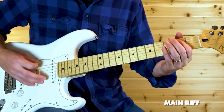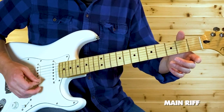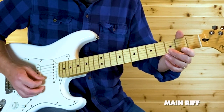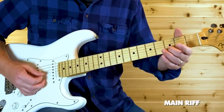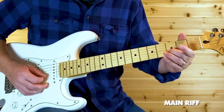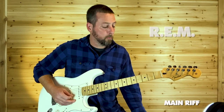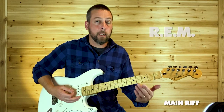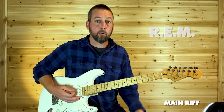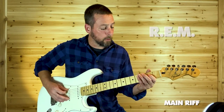See how I did that? Open low E, then high E, then bend that third fret on the B again. That's just back and forth — open E and B, back and forth. So one more time, real slow, the whole main riff goes like this.